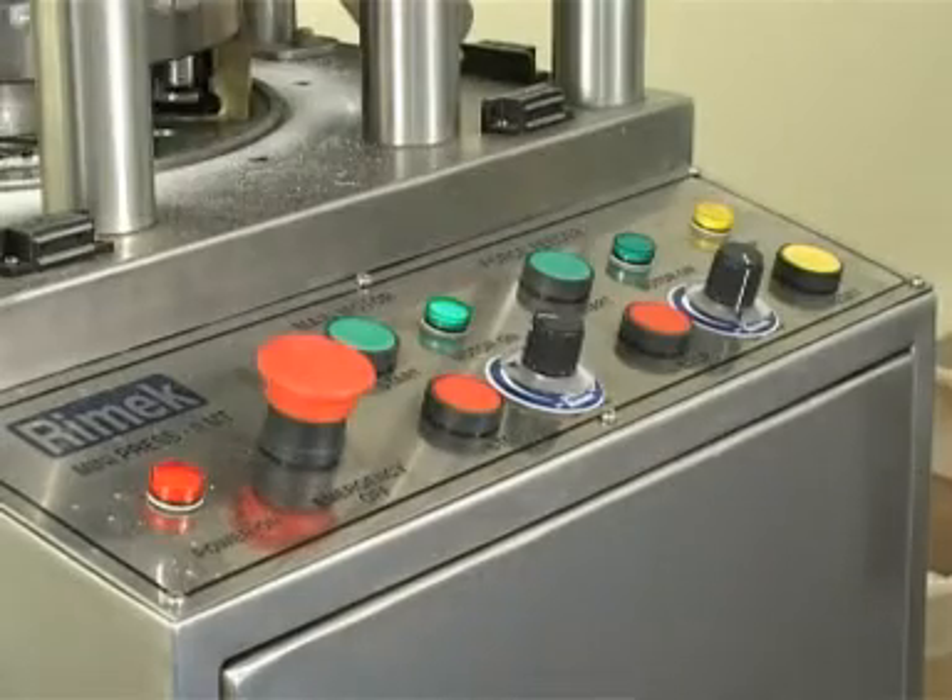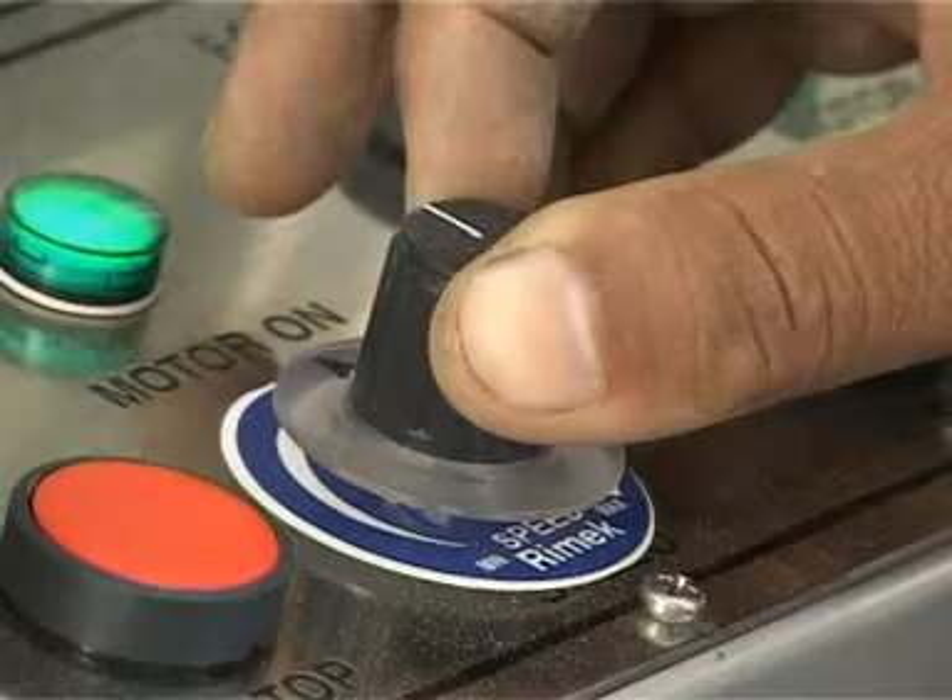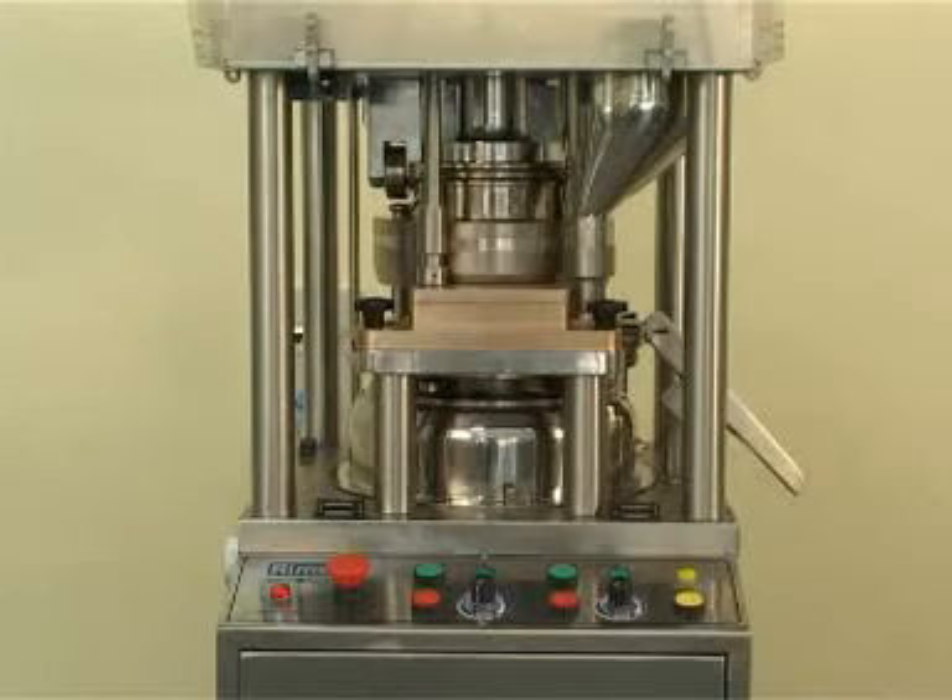The speed of the turret and feeder is controlled by a potentiometer through an AC drive. The machine will trip off in an emergency and stop any overload on the machine.